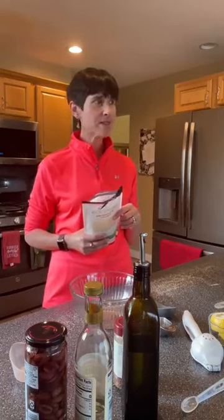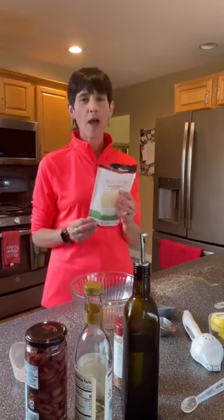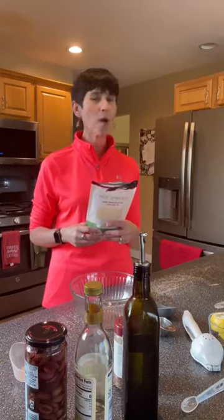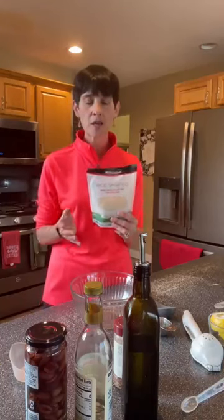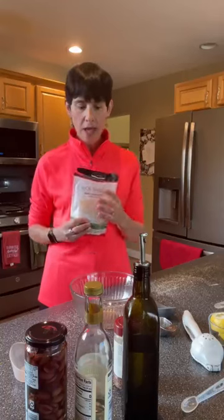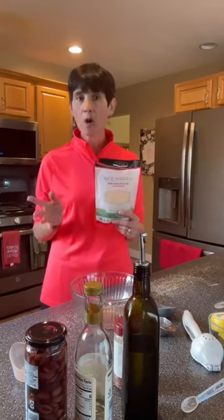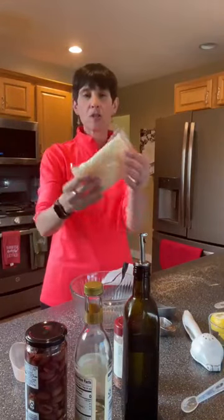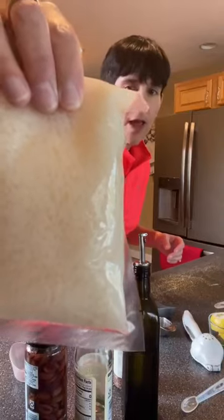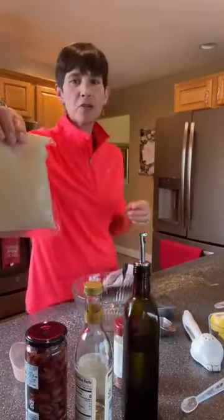Hold on — my husband Troy is coming through. Everyone wave to Troy! At any rate, the rice-shaped shirataki pasta made from konjac root is so good because it's so filling. Even when I made a whole package of it last week, I could only eat about a quarter to a third on my own. It comes in two different packages — I'll bring one really close so you can see it. It looks just like rice.